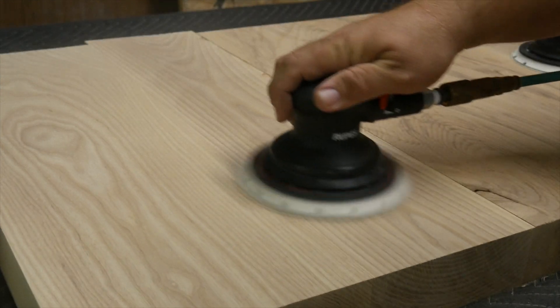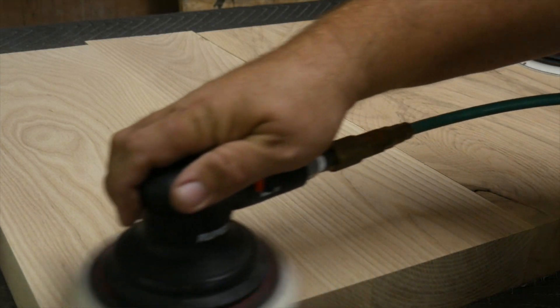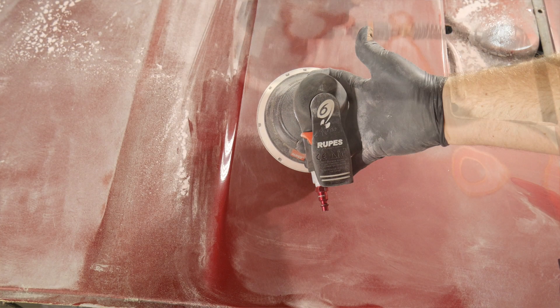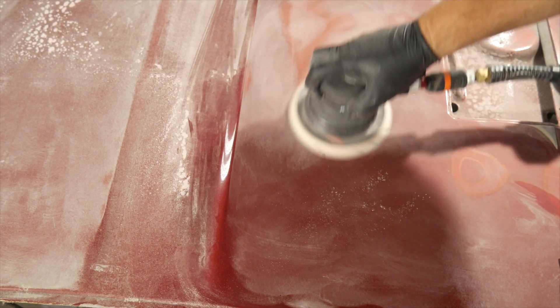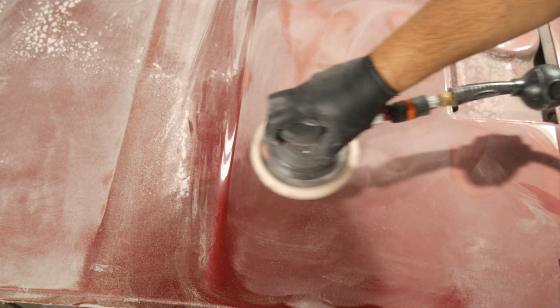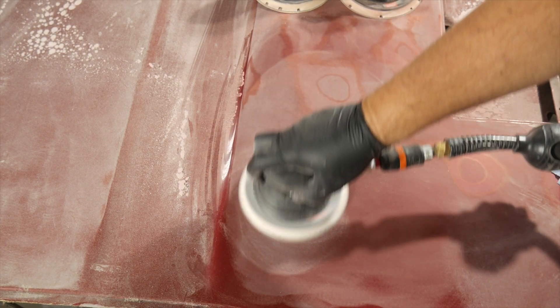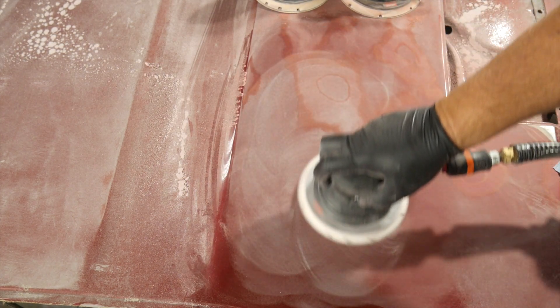Once you get about 80 percent of your surface level, that's where you step down to the six millimeter orbit with 220 grit paper. Then when you get into the real fine stuff — say 400 grit and finer — that's when you use the three millimeter orbit. That smaller orbit does the finer sanding and levels it out into a really nice surface.